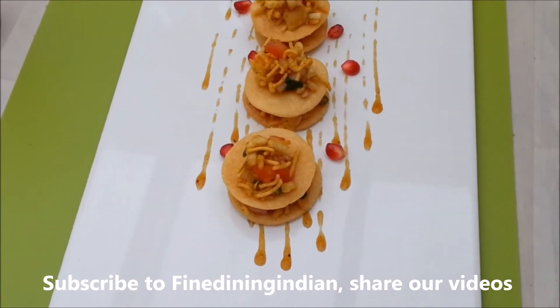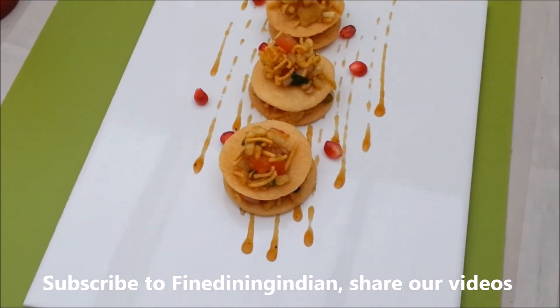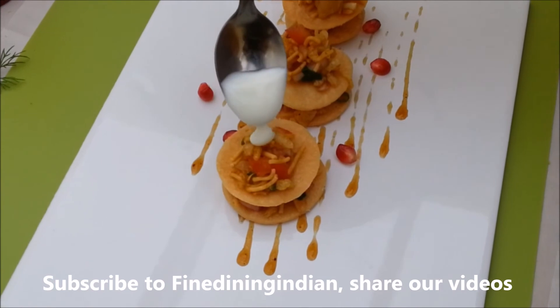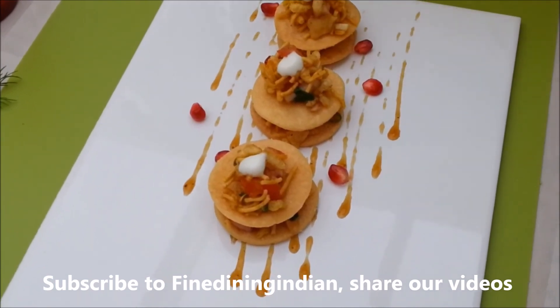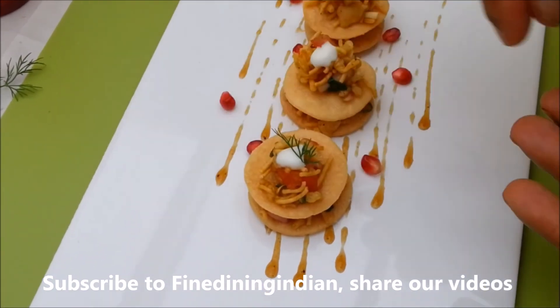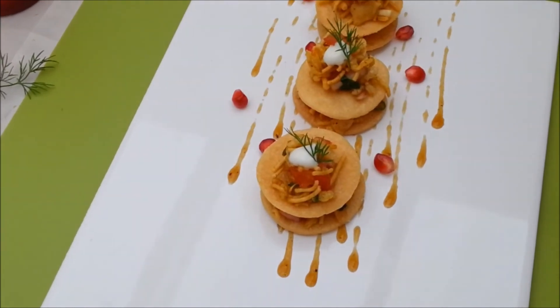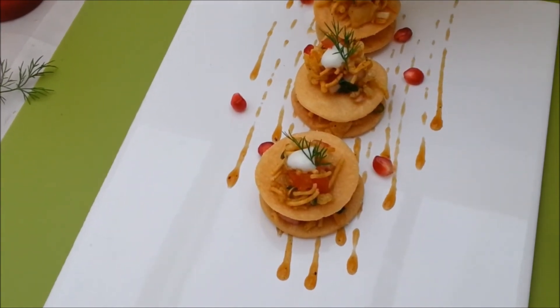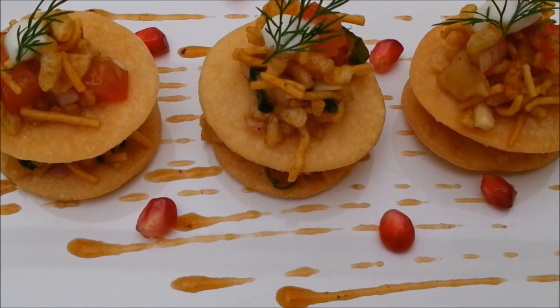The pomegranate seeds give a nice texture and flavor. Add a drop of yogurt, a dill leaf, and a chai jeera leaf. Your fine dining bhel puri is ready to eat!